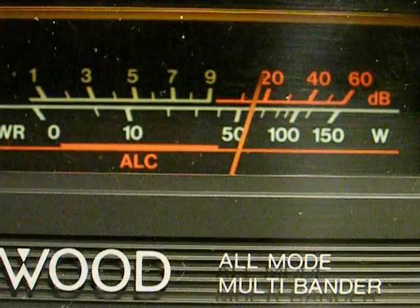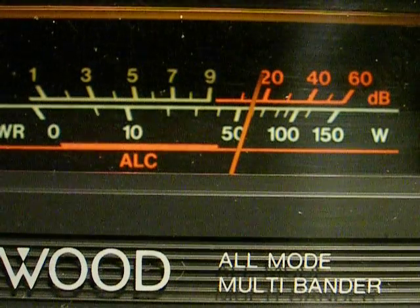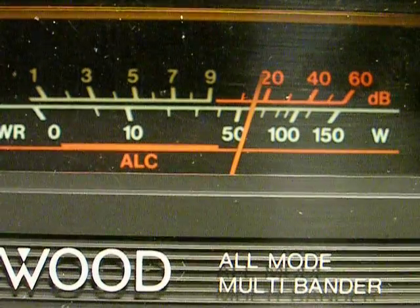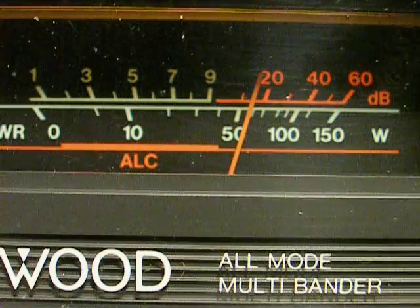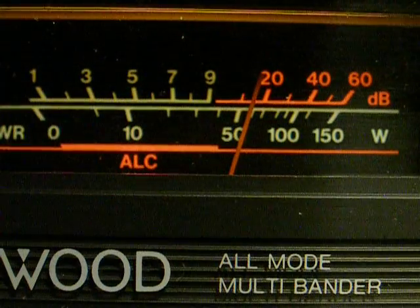That about covers it. This is K6VLF in Fresno, California, demonstrating my power line static.